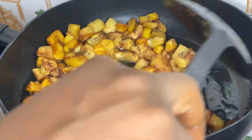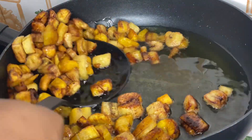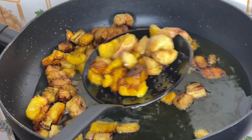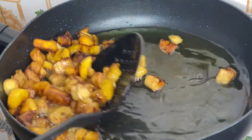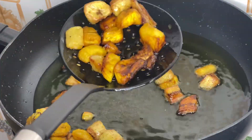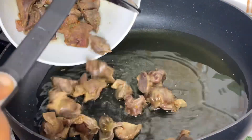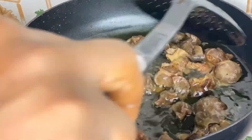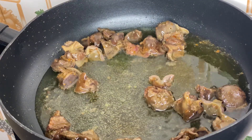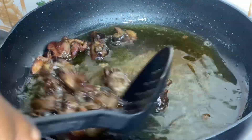Our plantain is well fried now — I'll just remove it from the oil. Now I'm going in with my gizzard and I'm going to fry it until it is crunchy. Our gizzard is fried and well done — I'll bring it out and then we'll start making our sauce.